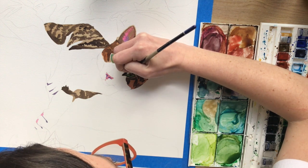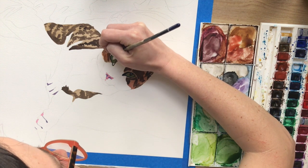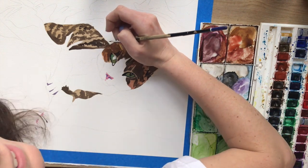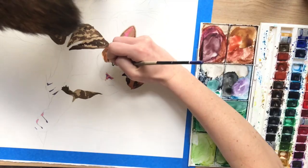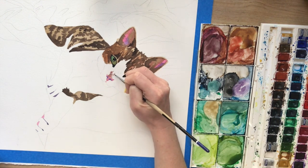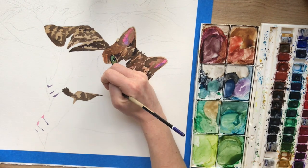So now that the darker parts are dry, I'm going in with medium values to add dimension with shadows. And there's Harlow — she likes to jump on my back while I'm painting, and usually it scares me and I drop my brush and the paint on the floor. But she just gets jealous when I paint other animals. She has to let them know who's boss, so who can blame her?